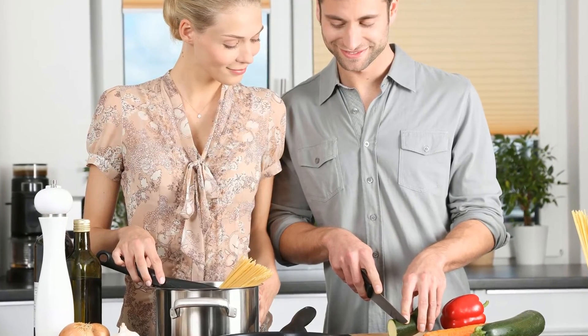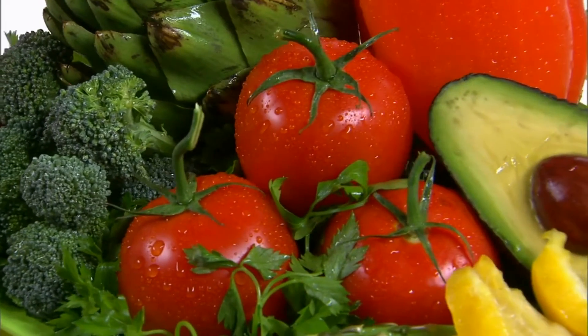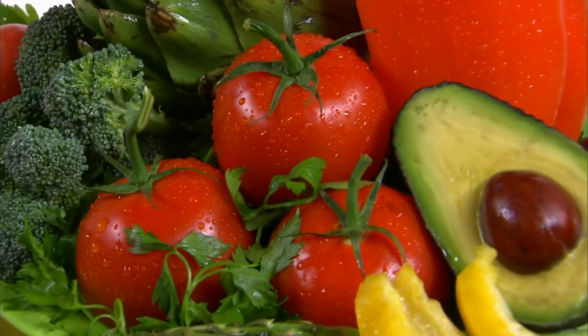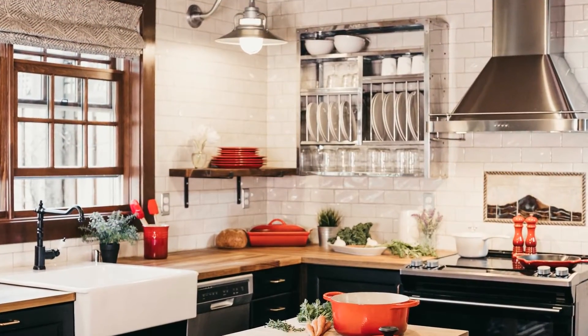To clean your home with tomatoes, you need at least three ground tomatoes. Add a little powdered salt to the tomato paste to act as a scrub. The salt in the paste will help to remove grime from items when you scrub them.